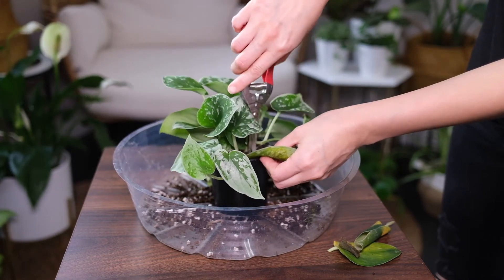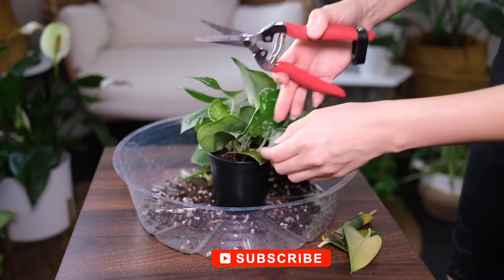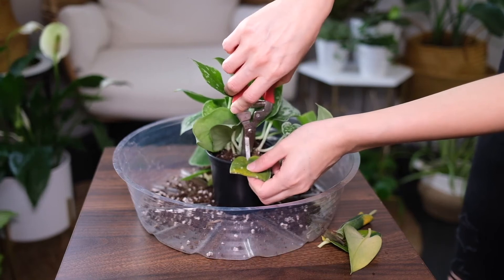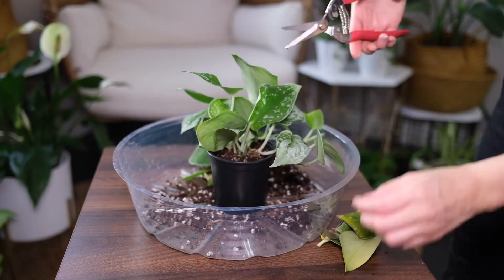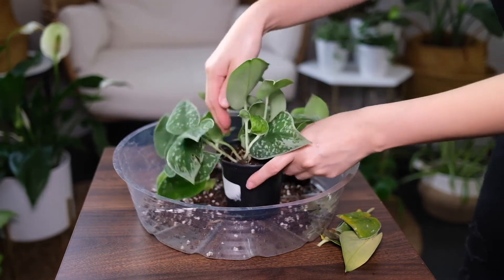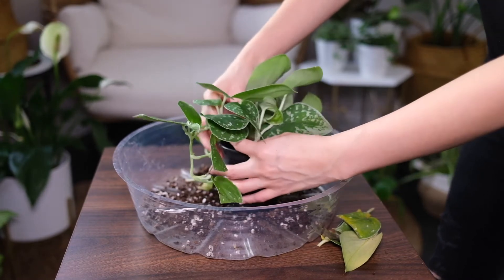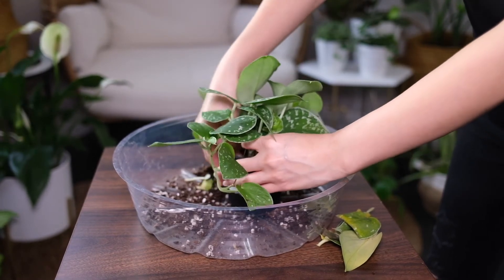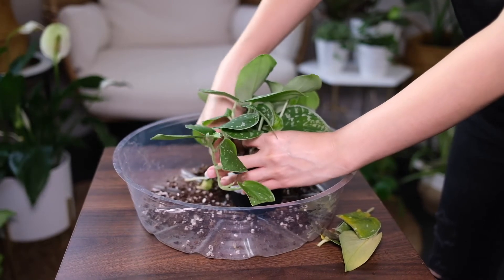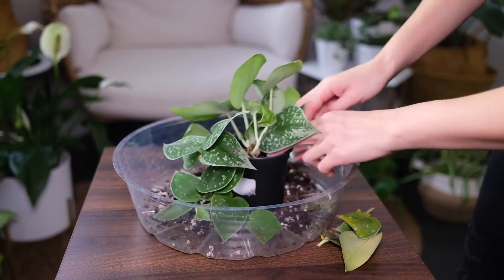Ease the plant from the present pot without damaging the stems or roots. Shake or wash off excess soil and examine for root damage, trimming off as necessary. If you use a decorative container with no drainage holes, put a layer of pebbles at least an inch high in the bottom to keep the roots above the water that drains out. Make sure you monitor the water level so that the plant doesn't sit in water.